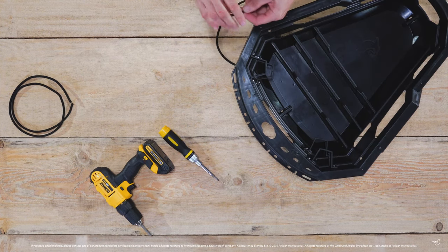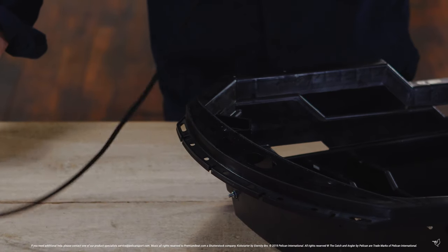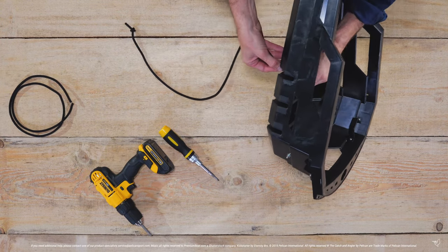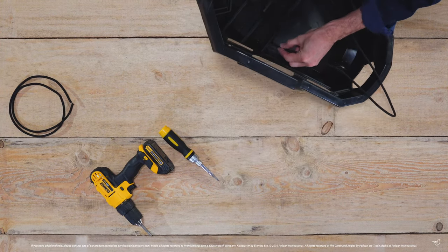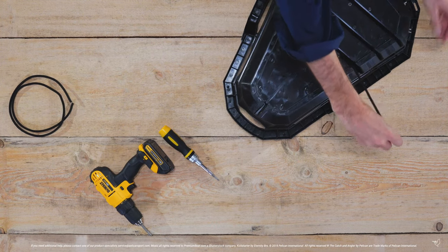To install the first bungee cord, start by tying a knot on one end and threading it through the middle hole on the bottom of the ExoPak. Thread the bungee through the opposite hole and tie another knot.